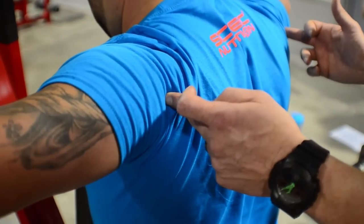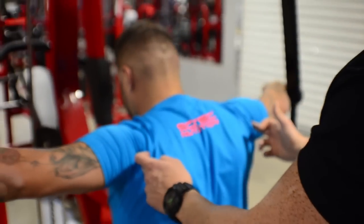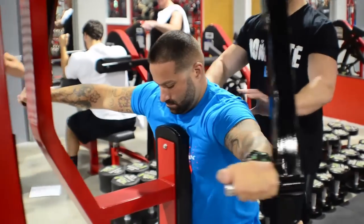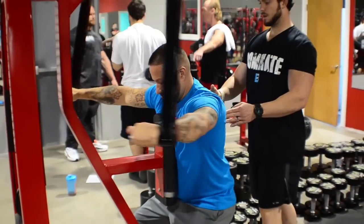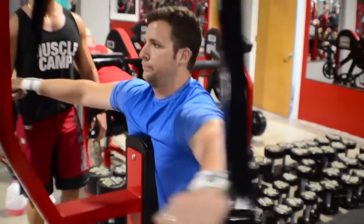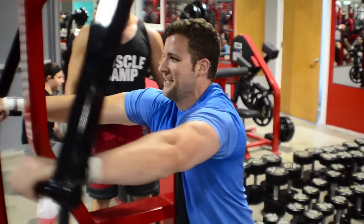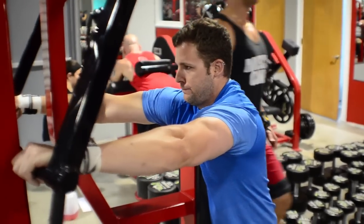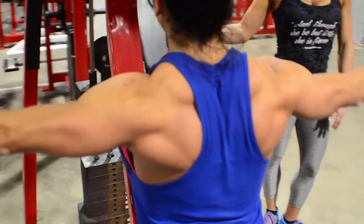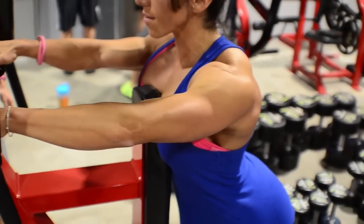Does this lose tension in the mid-range? See that? Felt tension in the mid-range. The end of the mid-range...